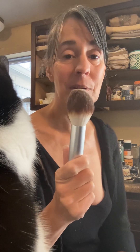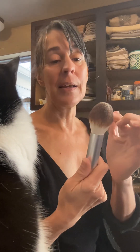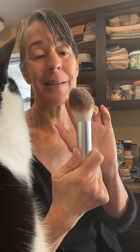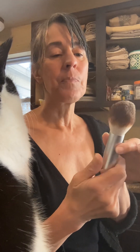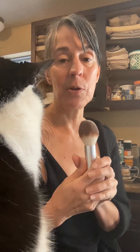A brush like this — doesn't have to be this brush, but a brush like this. It's somewhat dense; you can see how it bends over a little bit and stays. It's got a little bit of density to it, but not a lot, just a little bit. And it's fluffy enough to give you enormous control over how much mineral powder you get on your skin.